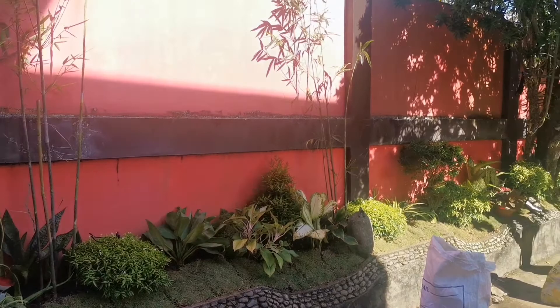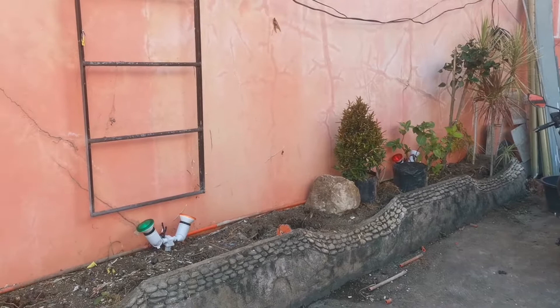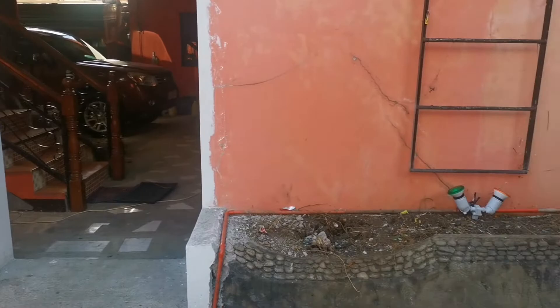By noontime we were done setting out our plants on this side of the garden. After our lunch break, we continued to work on this side of the garden.